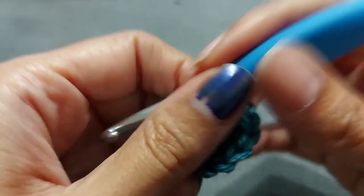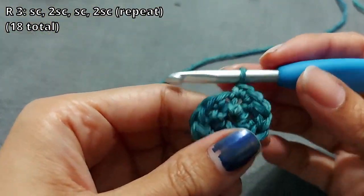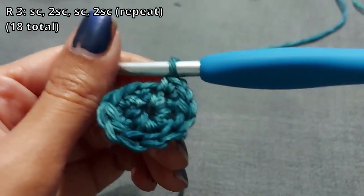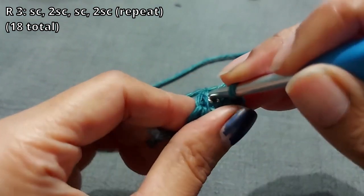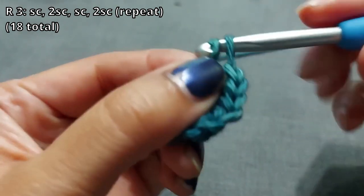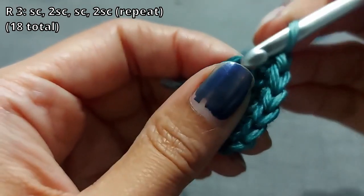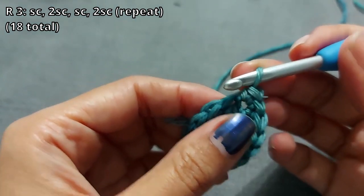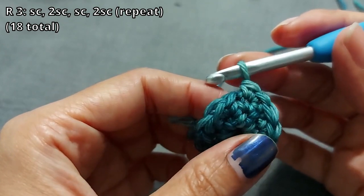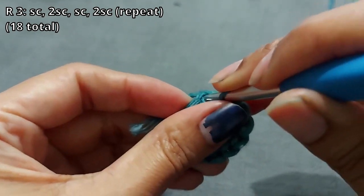That's round two done with 12 stitches. Round three is a little bit different, but if you know how to do rounds it won't be a surprise. You're just going to go into the first stitch with one single crochet, then two single crochets into the second stitch — so the pattern is one, two, one, two all the way around. You will have 18 stitches at the end. When you're done, we'll start round four.